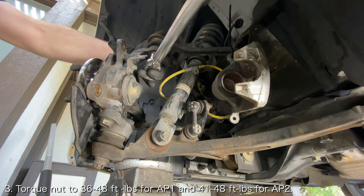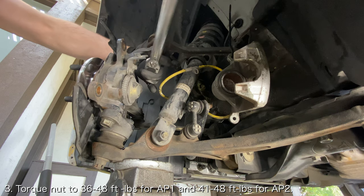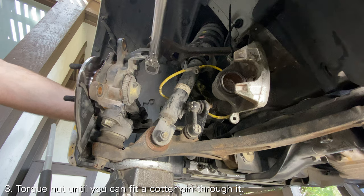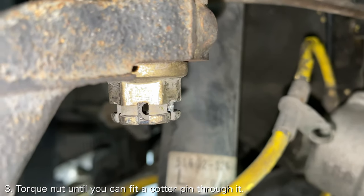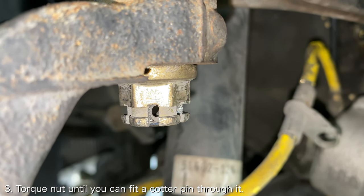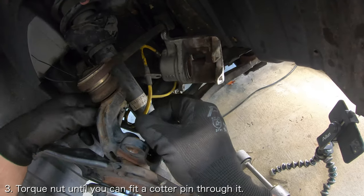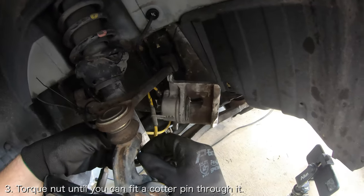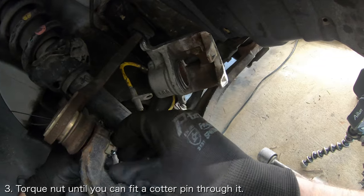The torque spec for the castle nut is between 36-43 ft-lbs for AP1s and 41-48 ft-lbs for AP2s. The reason the torque spec is a range as opposed to a specific number is because the holes on the castle nut will need to align with the holes on the ball joint stud in order to insert a cotter pin between the two. So start torquing the castle nut at the lowest number in the range and keep tightening it until you can fit a cotter pin through it.